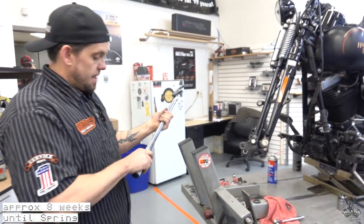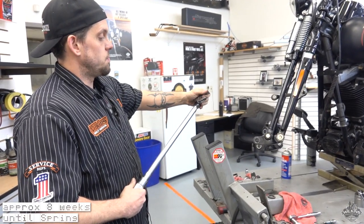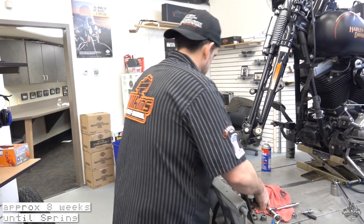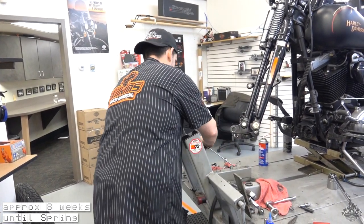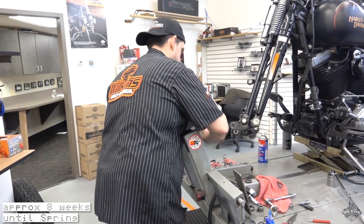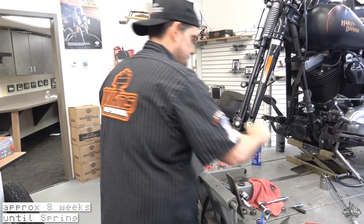The best way to get that torque is with a crow's foot, and when you use a crow's foot you should always have it at 90 degrees. You're also going to have to hold the allen with a breaker bar so that does not move.